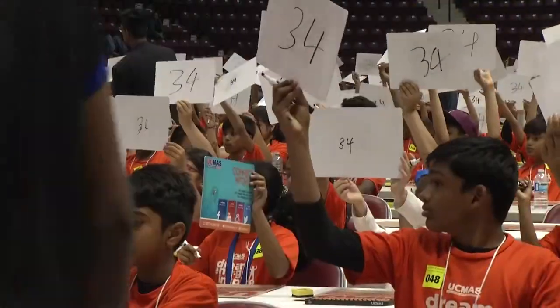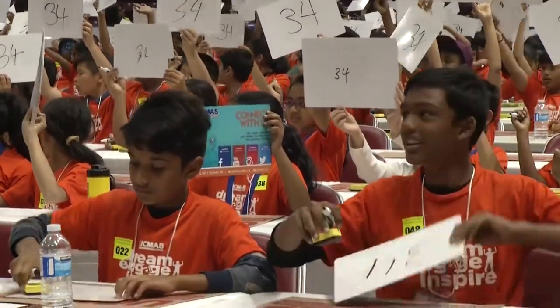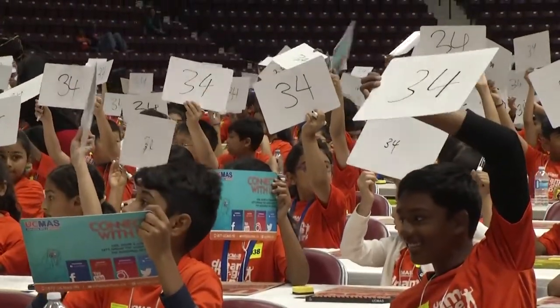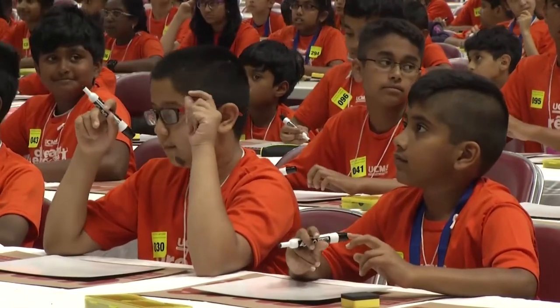Thirty-four is the correct answer. Don't put it down, please. Next question.